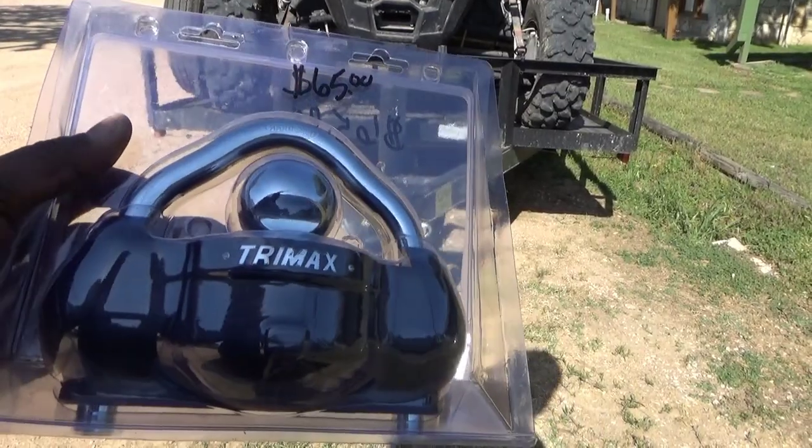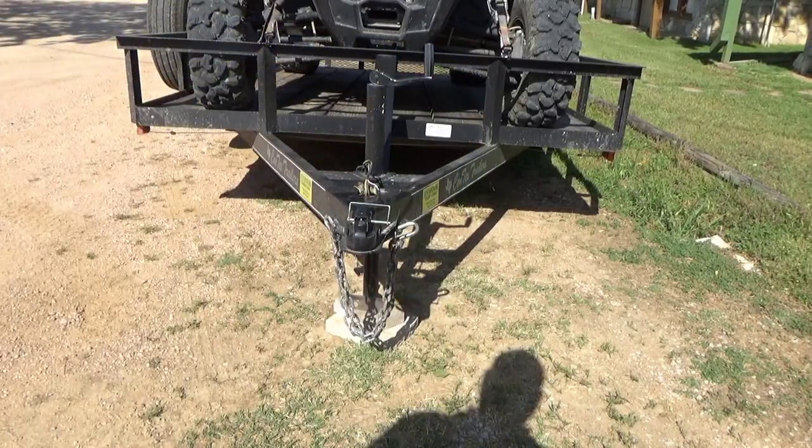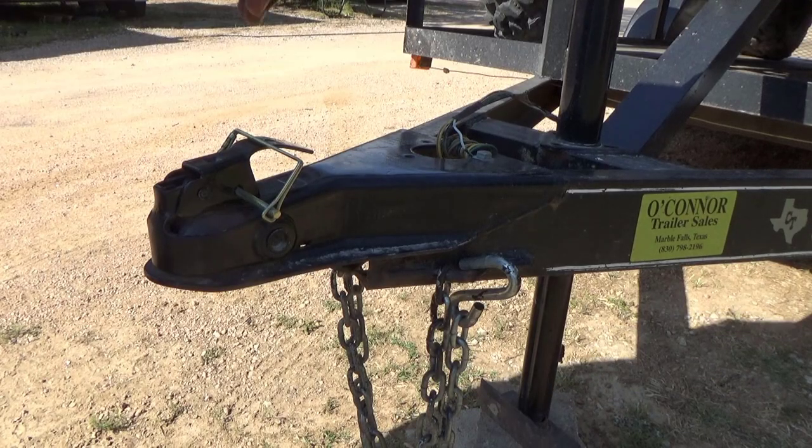I'm going to show you this anti-theft trailer hitch protector that I use. It's called a Trimax. It's really simple to use.